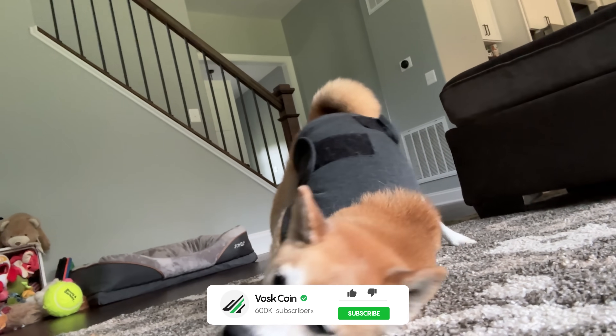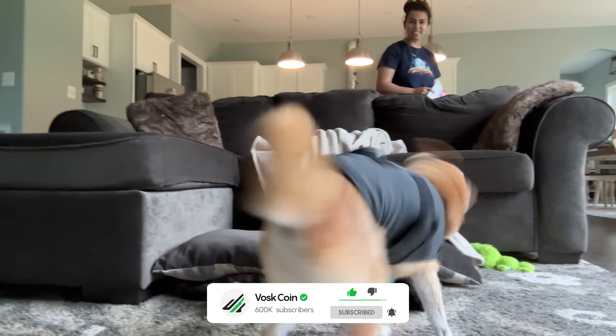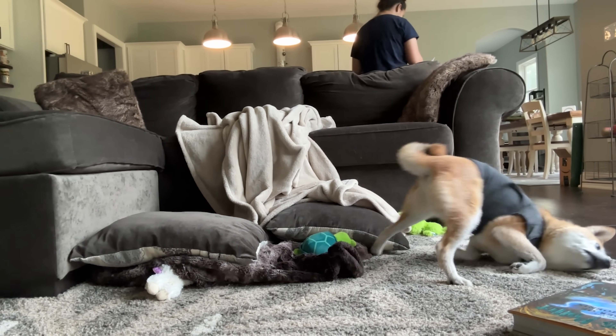I'm Vosk on the VoskCoin YouTube channel. This is Tails, our super cutie pup, our CBO — chief Bitcoin officer here at VoskCoin. Let me know your thoughts, hope you subscribe. We've got some other really exciting videos in the pipeline too.